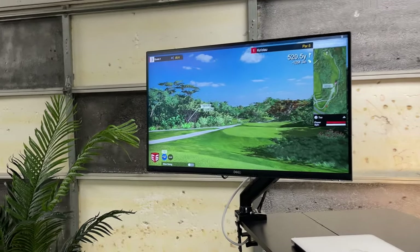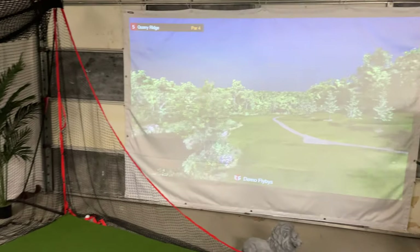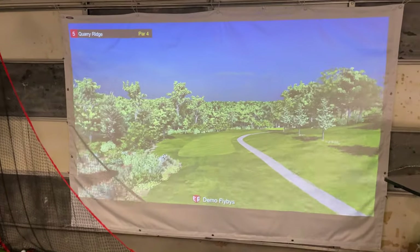The golf software that I'm using is E6 Connect. If you are using your launch monitor with your phone or tablet, things are a little more simple. However, when you decide to change your setup to a TV or projector, there are a lot more steps in the process.